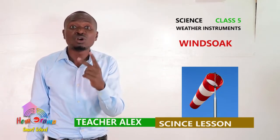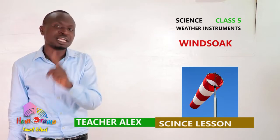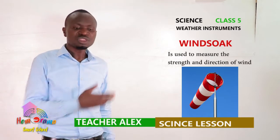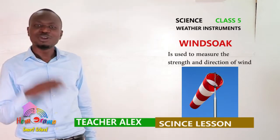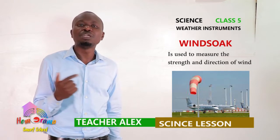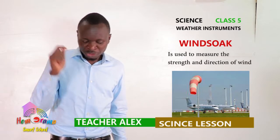A windsock is the only weather instrument that measures two aspects of weather: strength of wind and direction of wind. You can look at the image here — this is our windsock. I know most of us have seen this, especially at the airport, at the airstrips. This weather instrument is found there, and it is used to show the direction of wind and the strength of wind.